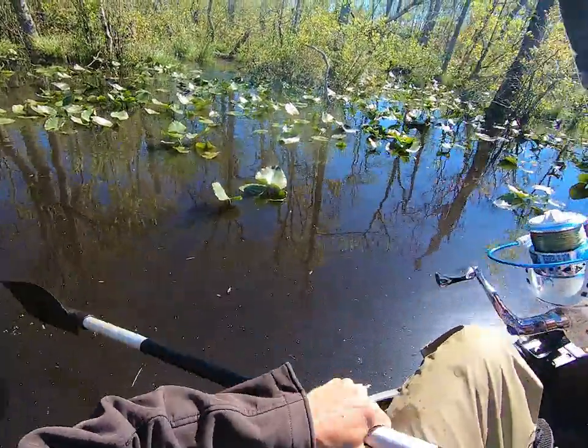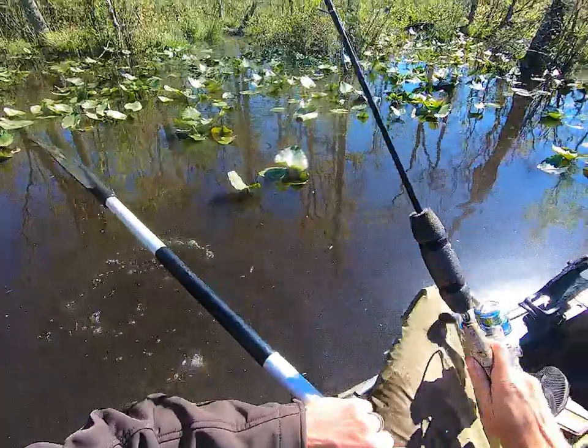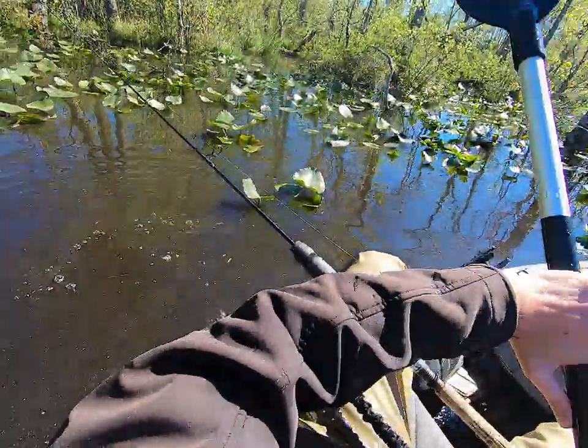I was trying to drive the hook on that one. All right little bass, let's get you out of that tree.